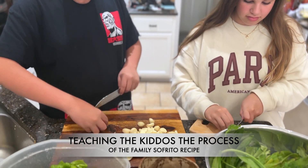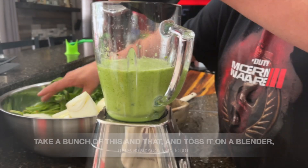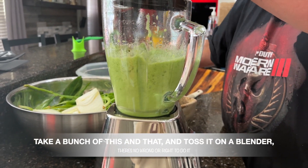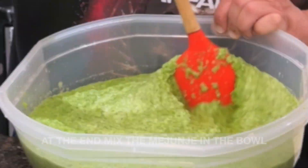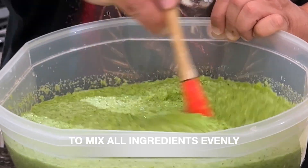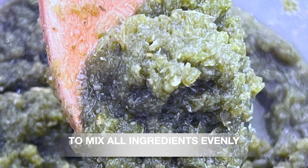You're making Puerto Rican sofrito — you need to learn this stuff, it's basic stuff. Sofrito! How to prepare it? It's super easy. First, wash all veggies, then cut the onions in bite sizes. Cut the tops of the ají dulces peppers and discard the stem. Slice the peppers in half and remove the white ribs on the inside. Take a bunch of this, take a bunch of that, and toss it in a blender. There is no wrong way to do it. At the end, mix everything in the bowl to combine all ingredients evenly.